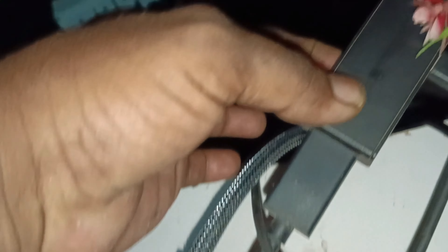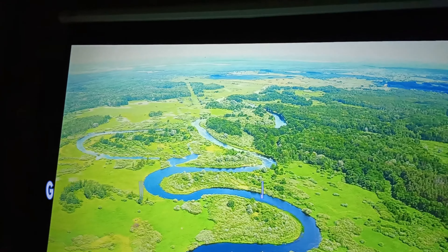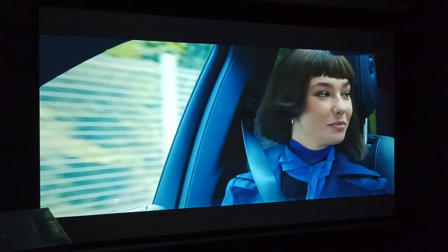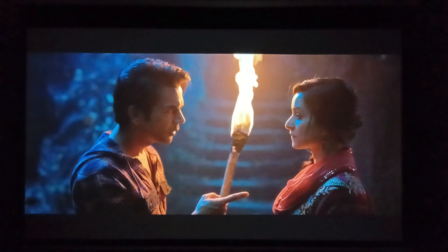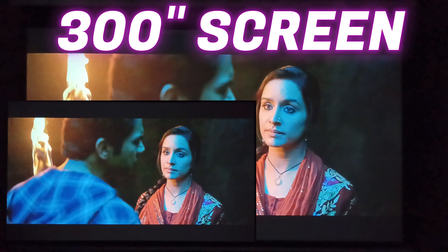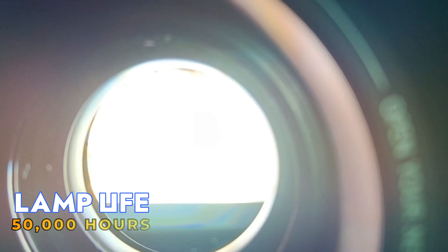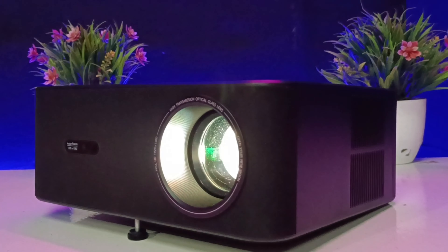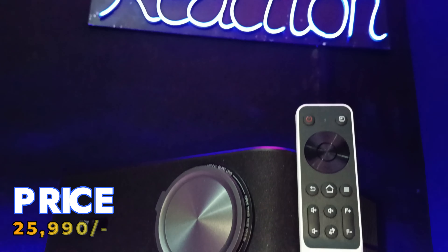इसमें two-way HDMI ARC मिलता है — HDMI 1 और HDMI 2 दोनों को HDMI ARC की तरह use कर सकते हो। इसमें नई technology dotted pixel LTPS Cinemascopic wide LCD display है जो 110% NTSC wide color gamut के साथ बेहतरीन picture quality देता है। ये projector 4K और HDR को USB pen drive के ज़रिए support करता है। Maximum 300 inch तक की screen बन सकती है, lamp life 50,000 hours है, power consumption 210 watt है, और इसकी price Amazon पर ₹25,990 है।